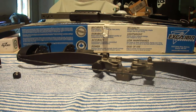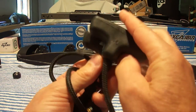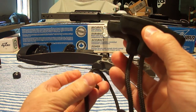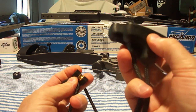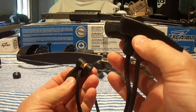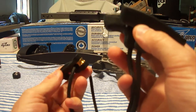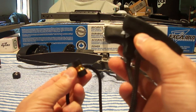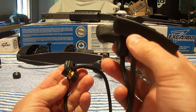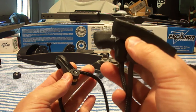The rope cocking aid is excellent quality; it makes it easy to cock the crossbow once you get the proper form and technique down. When you're out hunting, you can also manually decock the crossbow with the rope cocking aid if you don't shoot an arrow — which is really nice. Most crossbows require you to discharge the arrow if you don't end up shooting any game; this one you don't.